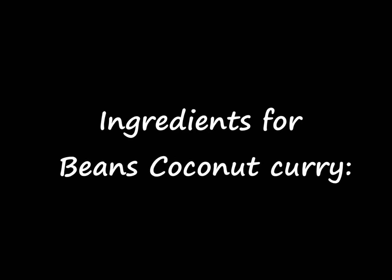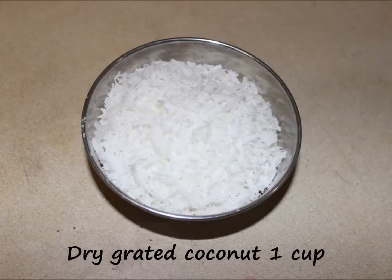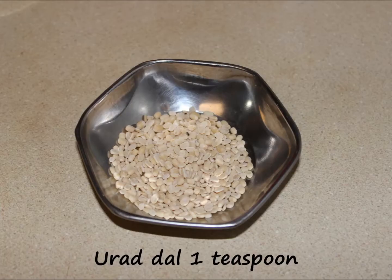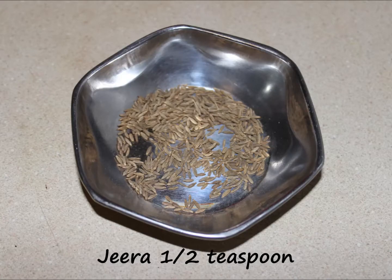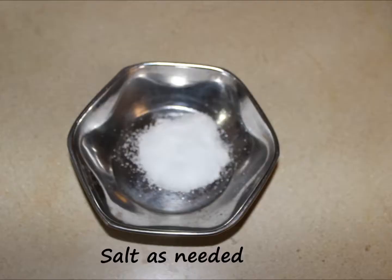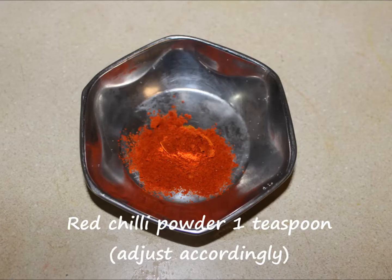The ingredients required for making beans coconut curry are: beans 1.5 kg or 1 pound, dry grated coconut powder 1 cup — if you use fresh coconut, add it at the ending of the curry. Chana dal or green gram 1 tsp, urad dal or black gram 1 tsp, mustard seeds 1 tsp, jeera half tsp, red chillies 3, oil 2 tsp, salt as needed, turmeric powder 1 pinch, red chilli powder 1 tsp.